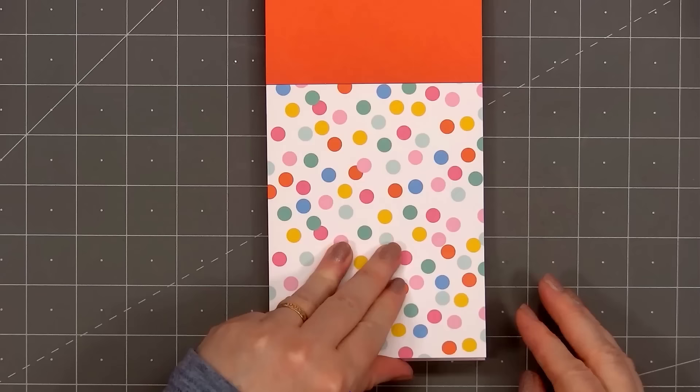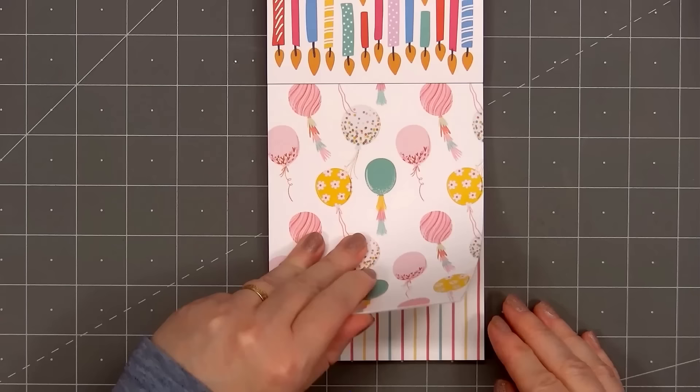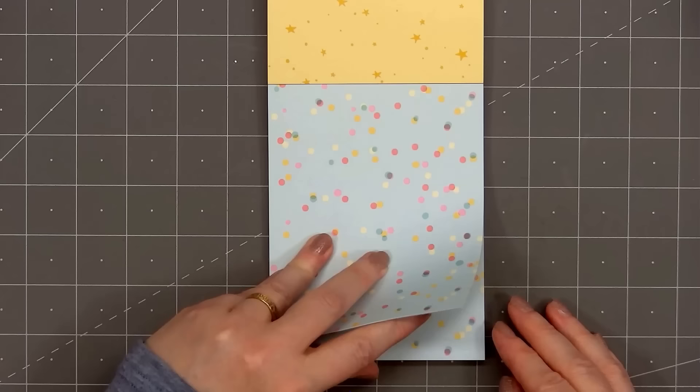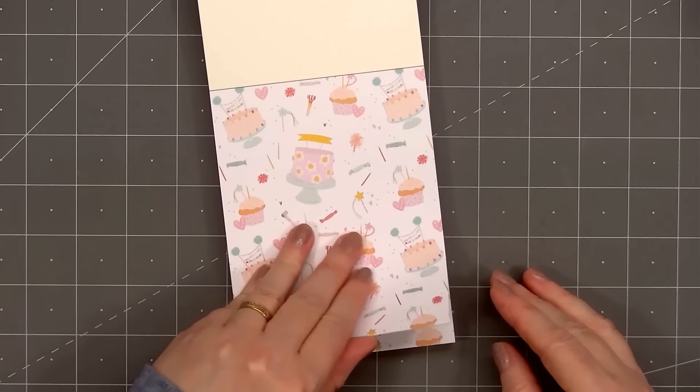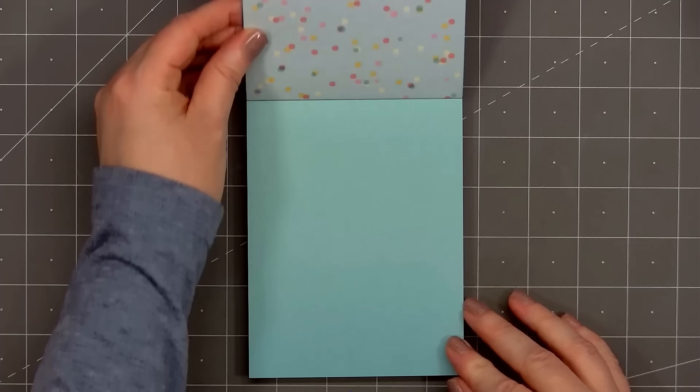I'll flip through it quickly so you can get an idea of what's included. The paper is a nice heavy weight, 230 GSM. I love all the cheerful designs and patterns, and this collection is perfect for making birthday cards for all ages. I'll flip it around so you can see the patterns on the back side.